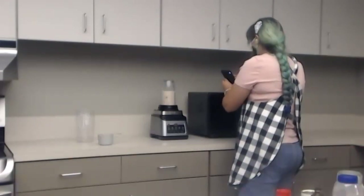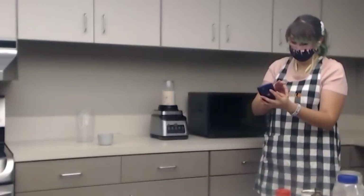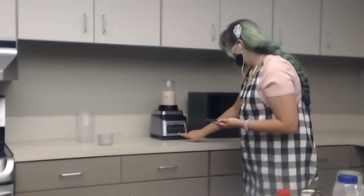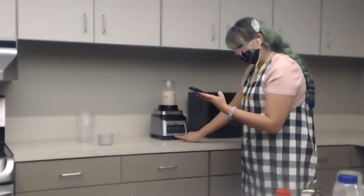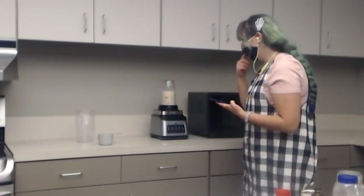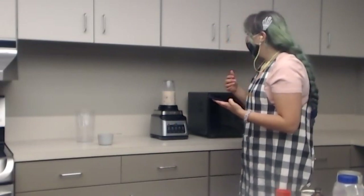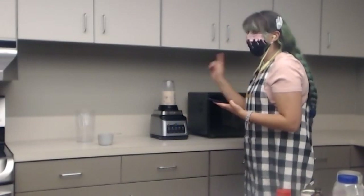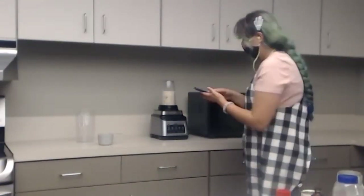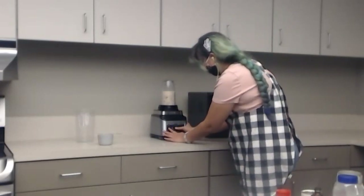I'm going to mute myself while I blend this because you don't need that on mic. You're going to want to blend this until it's as smooth as you can get it - I do it for about one to two minutes and gauge it. If it looks like it needs more blending, I'll go for another round and maybe add some more water.